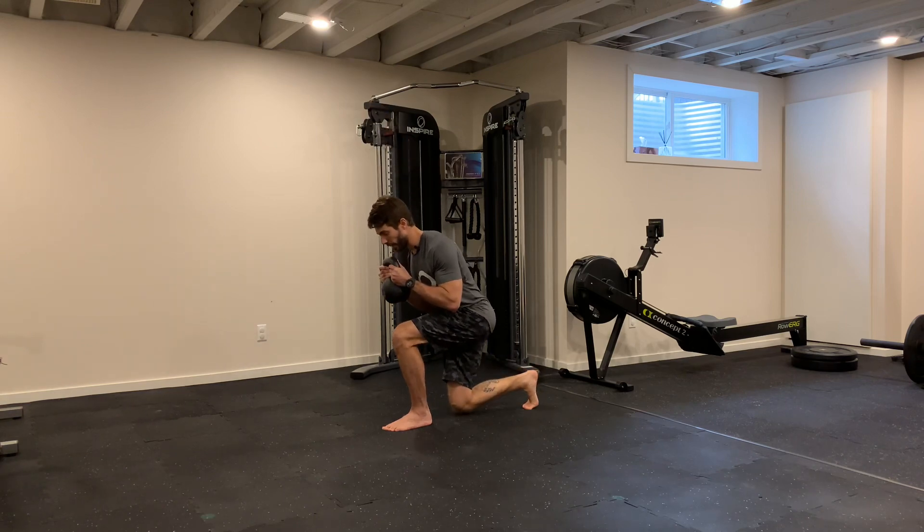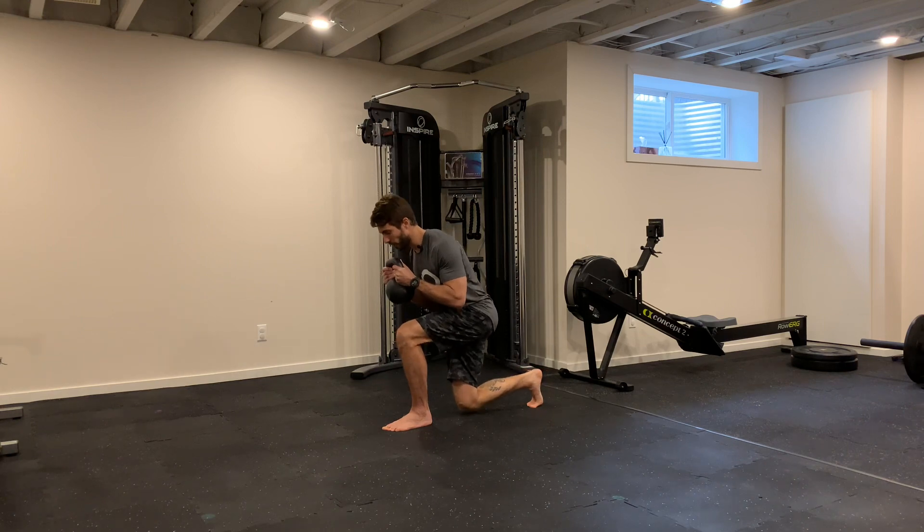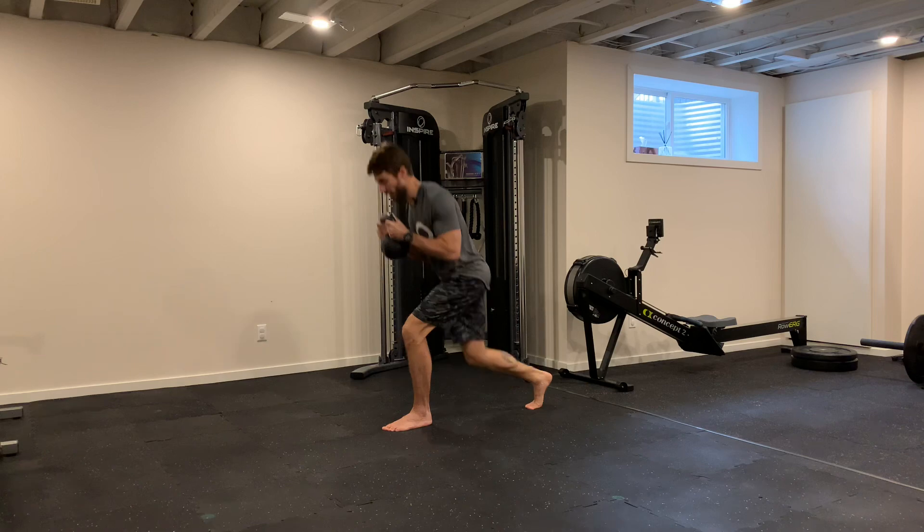Most of your body weight will be on your front leg. Come back slowly down, almost touching the floor, then come back up. If it's too much, go a little less and then come back.